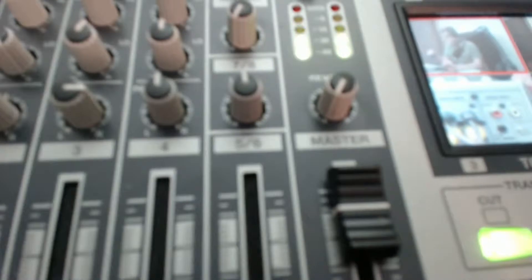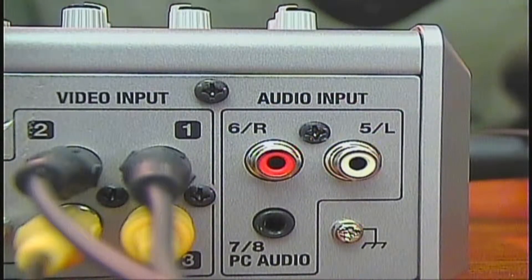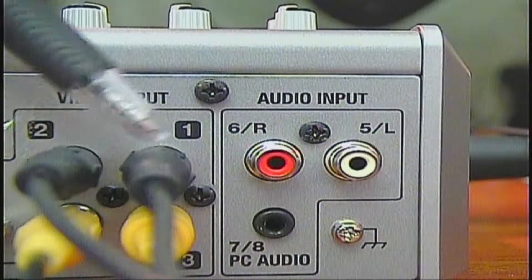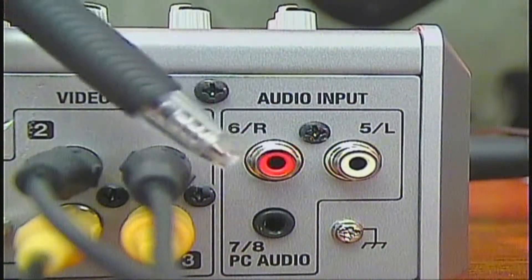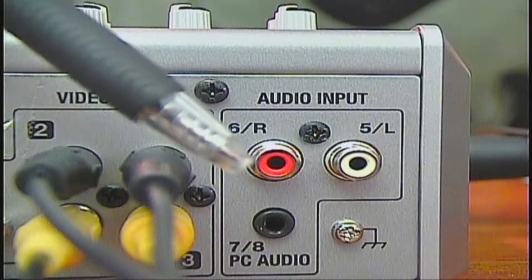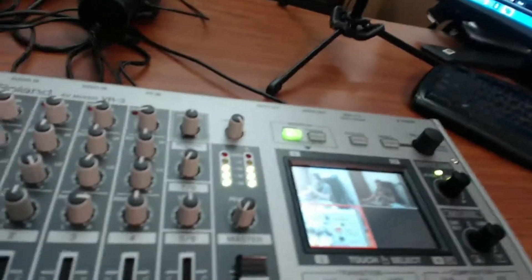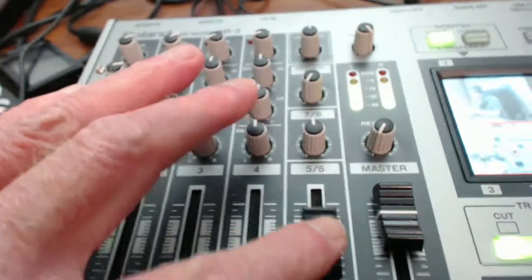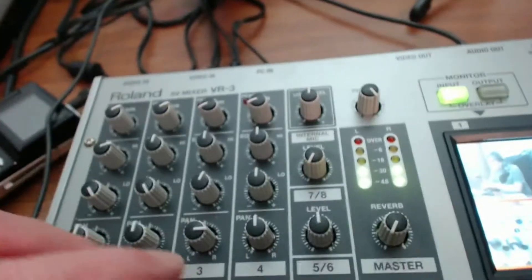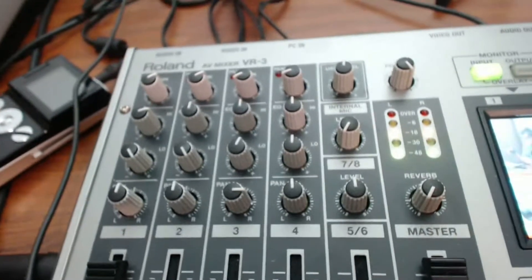Now channels five and six — switching to another camera — you can bring in external audio to the Roland VR3, or you can bring in PC audio, which is seven and eight. Five and six are on a slider for your external audio, and then for your PC audio there's a level control up there.